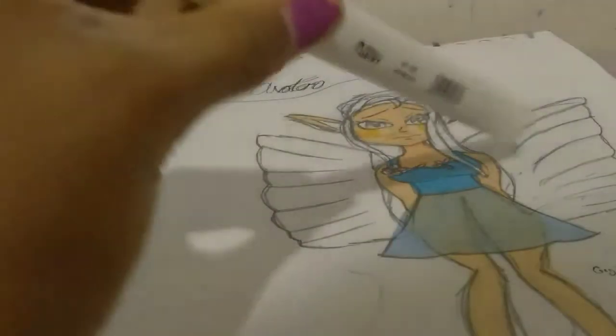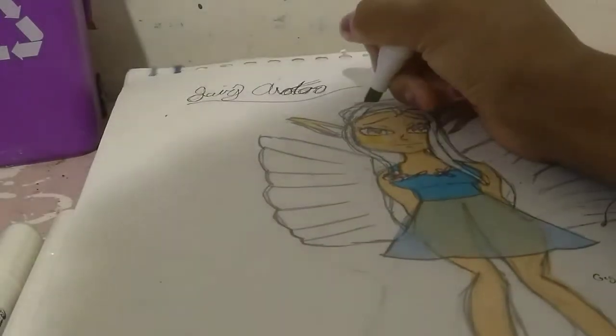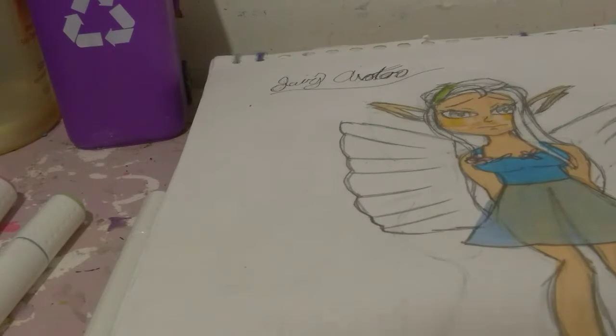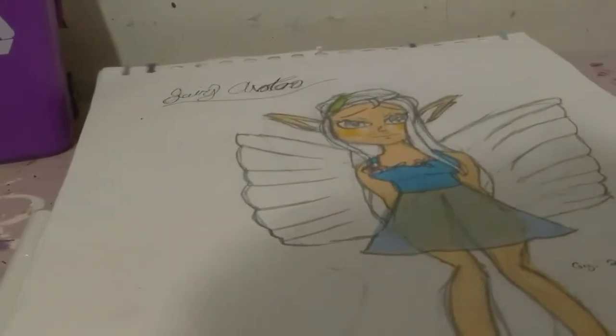For her hair I was thinking of doing number 59. I went in with it but immediately saw that it was too dark, so I went in with 313 instead for her hair.